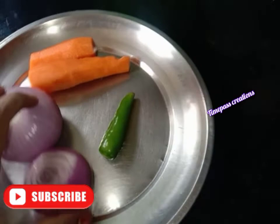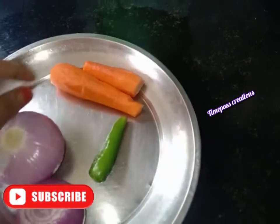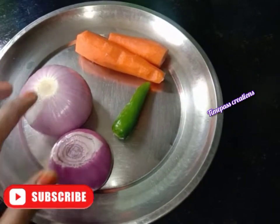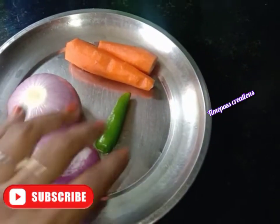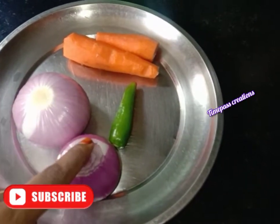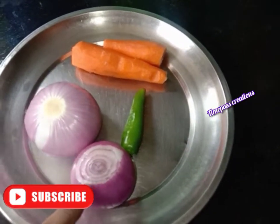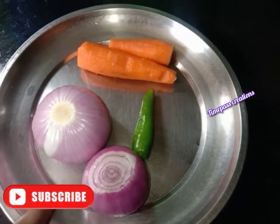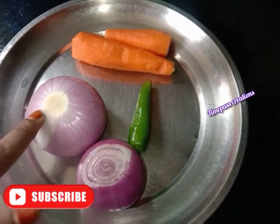Now we have to add the ingredients. I have a carrot — a small carrot. We have to make a carrot with a small carrot, so I will get started to cook today.